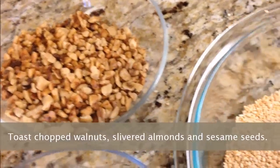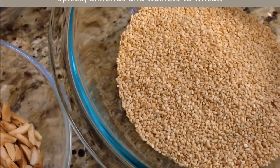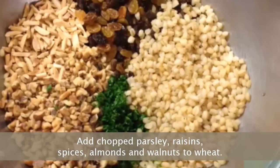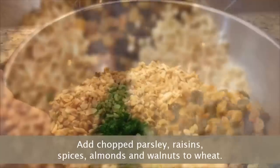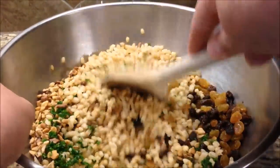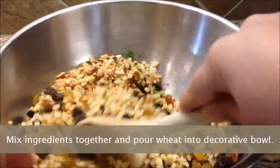Toast chopped walnuts, slivered almonds, and sesame seeds. Add chopped parsley, raisins, spices, almonds, and walnuts to the wheat. Mix ingredients together and pour wheat into a decorative bowl.